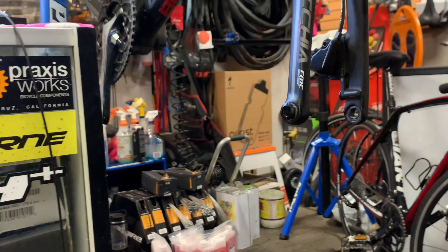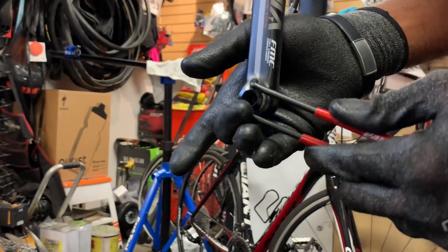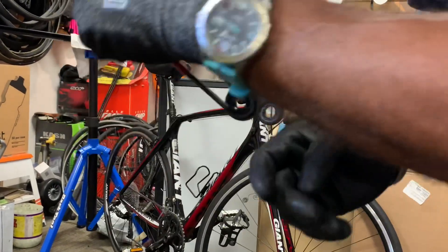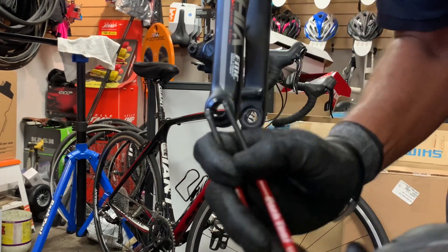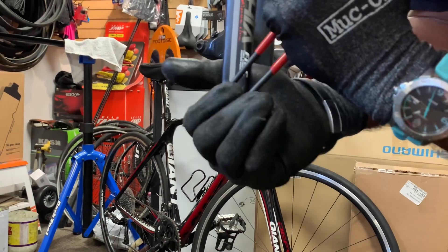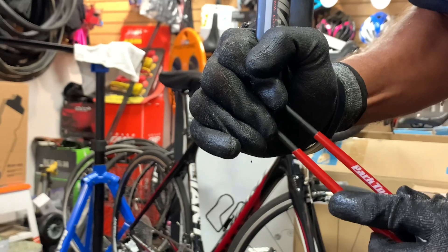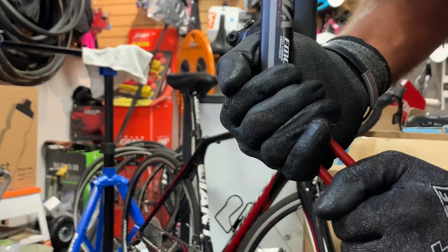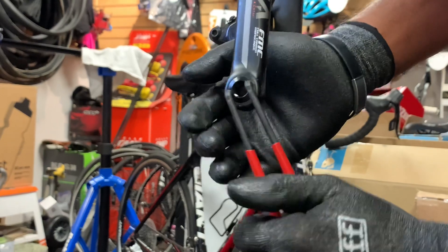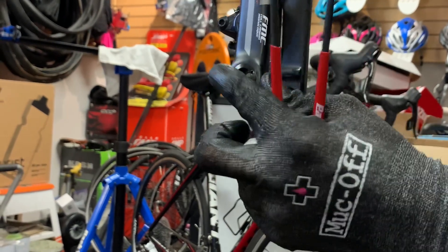Then we take our spanner wrench and thread this piece on here. We want to be very careful, especially if it's a customer's bike, that the wrench doesn't spring off and create any marring or scratches. So just do it really slowly. I have to cover this just to keep it from springing off as I apply some torque. I believe that is good and tight — looks like a nice, clean installation there.